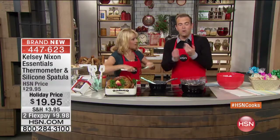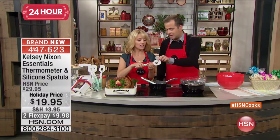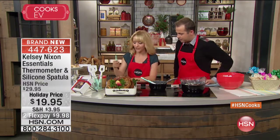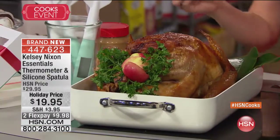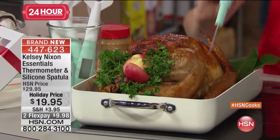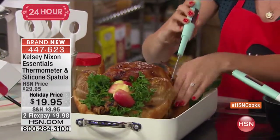It's a two-in-one we've never seen anything like before — Kelsey's brought it to HSN exclusively. The silicone on the end just pops right off for easy cleaning. And when you pull that Thanksgiving turkey out of the oven — which tends to be the most stressful part — you just stick this right in there for an instant read on the thermometer.